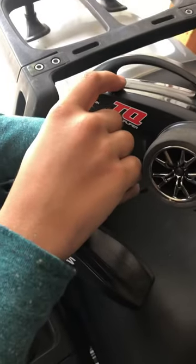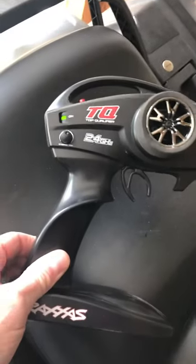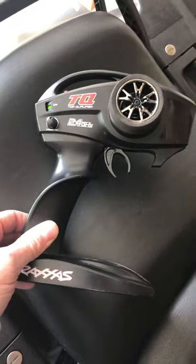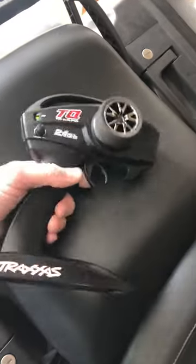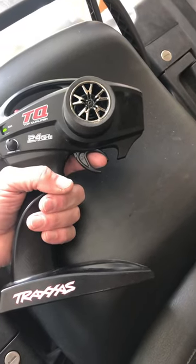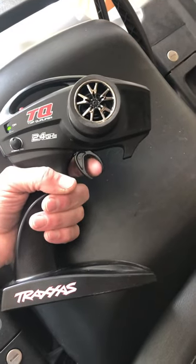Then release it, and as you can tell the green light is back to a full steady green light. That will switch your car's mode from forward and reverse. It works the same way for either direction, so if it got switched from reverse to forwards, that's how you control it.